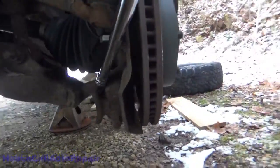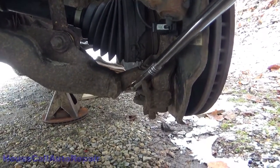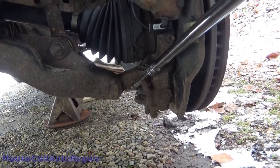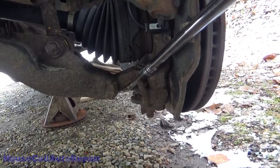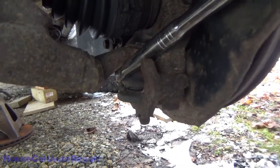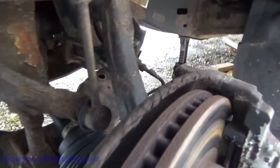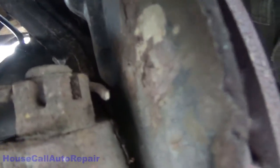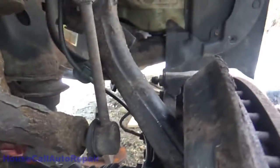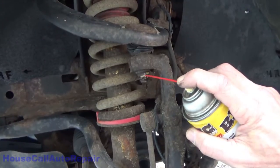Let's see if I can get you to where you can see the play in this. Just a little bit. And then of course we've got the bearing play. Now let's get in here and start hitting all the spots that we're going to have to take apart.